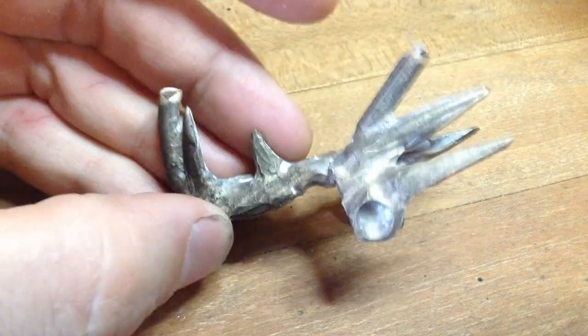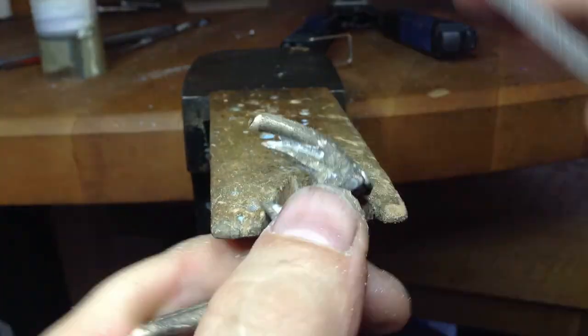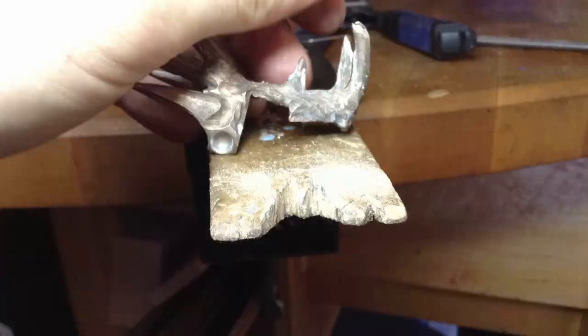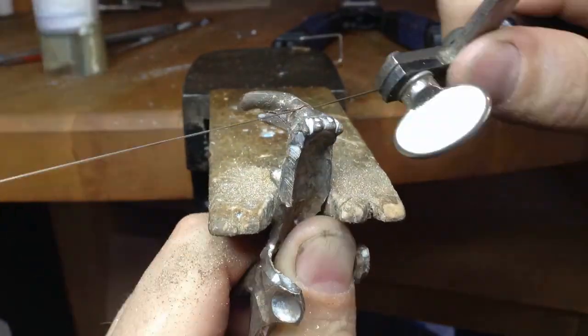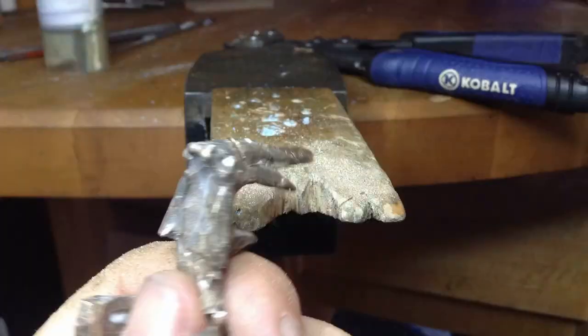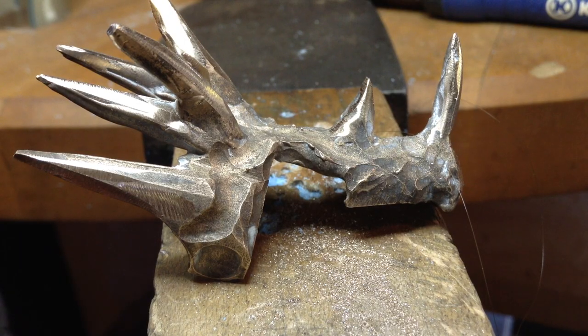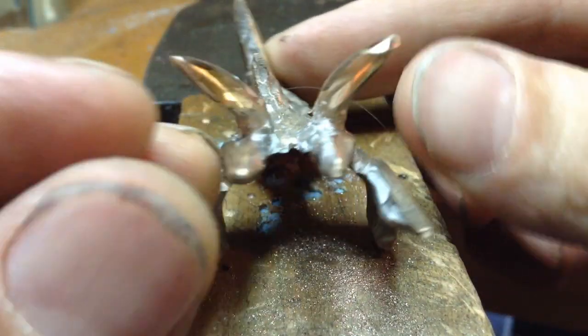You need to dress this whole component to the final weight, so we can weigh it before we clad it in our next wax. Okay, so a lot of filing and sanding later, you get a bunch of horns, and they're all relatively uniform and smooth.